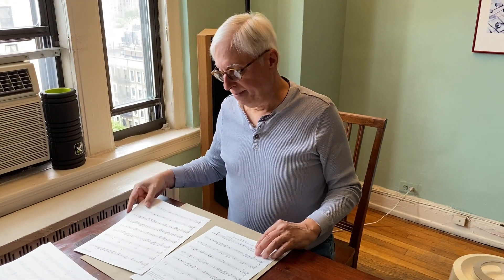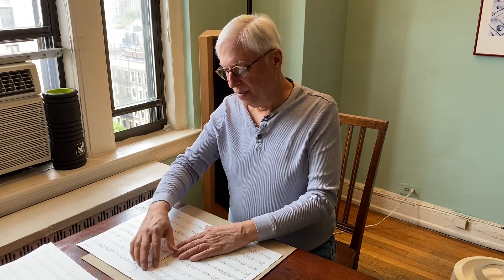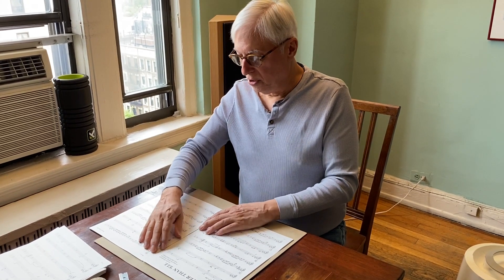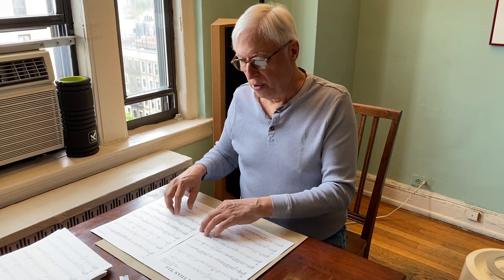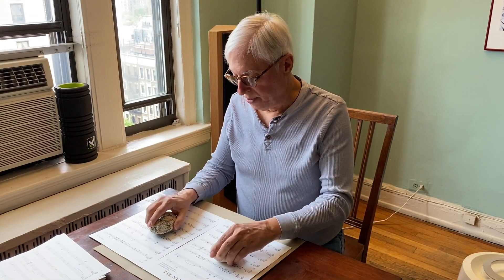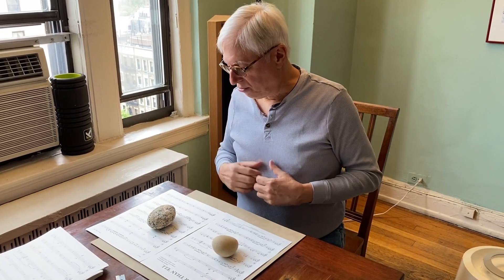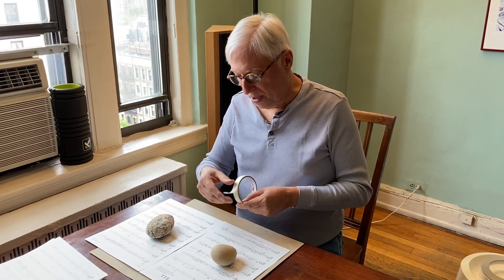I'm going to take this second alto part and line them up. I put a piece of cardboard on top of my table to protect the wood. I line it up and leave a little space — just a little daylight between the two parts — for where the fold is going to be. For beginners, take heavy objects. I've got these rocks, but any heavy object will do. That will hold them in place.